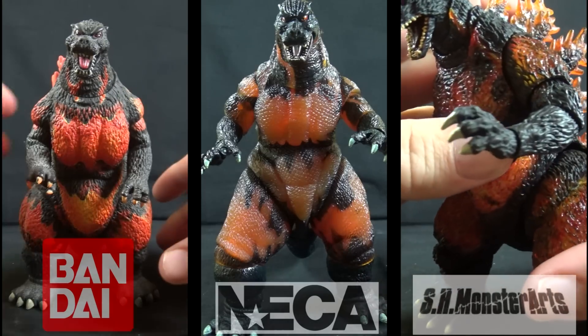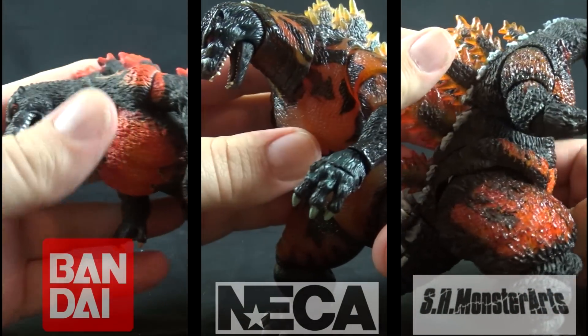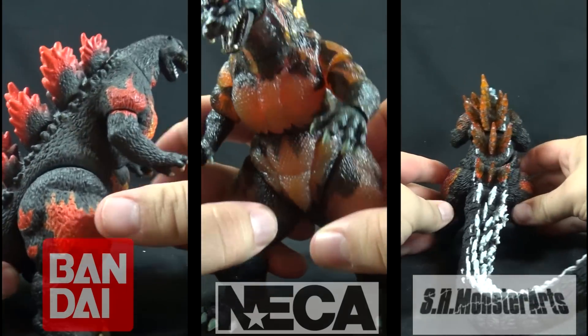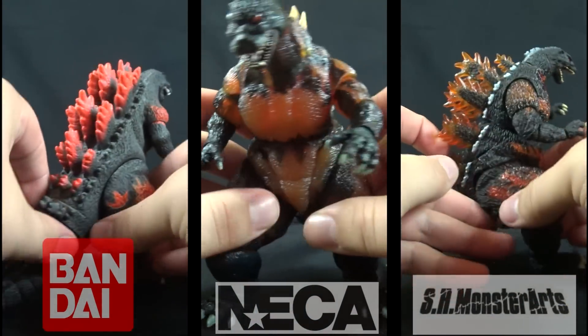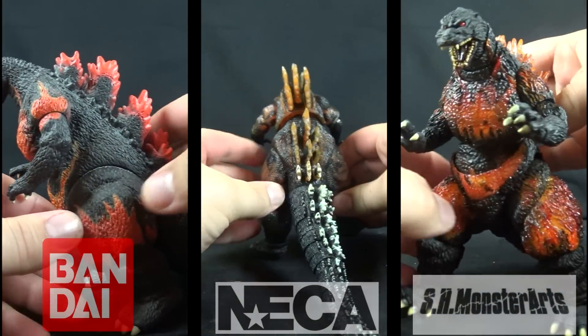Sculpt and paint varies greatly between each figure. While the Creations figure is black vinyl painted in oranges and reds to simulate the burning effect, NECA's version is made from a light orange translucent plastic with glossy black paint over top. The Monster Arts figure uses a translucent orange plastic with a yellow backing and a red paint wash to create its burning effect, topped with a matte charcoal gray flesh tone.